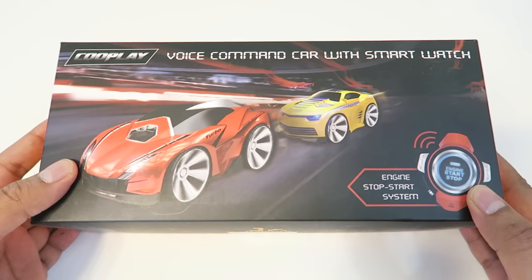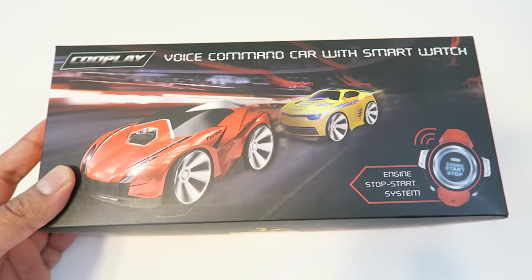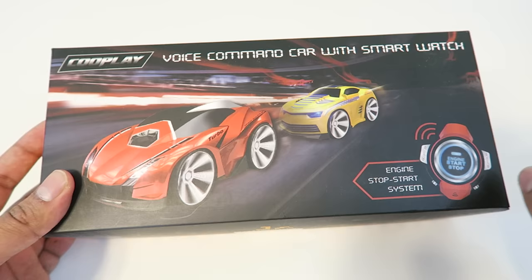The box itself is very nicely graphic, kind of showing the two cars on the front. There are actually three total, which we have all three today to show you. Over here is the watch itself — it has a nice little engine start/stop button on it, as well as controls for movement on the sides. On the back it talks about different warnings.